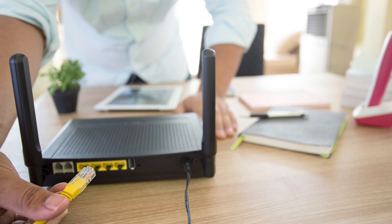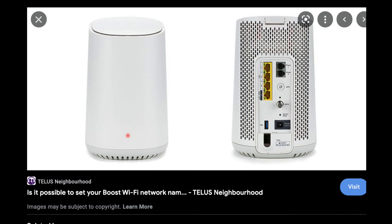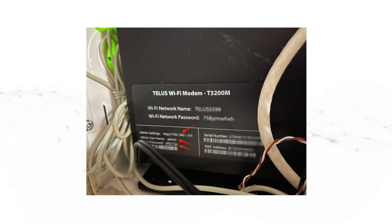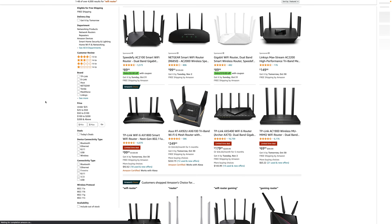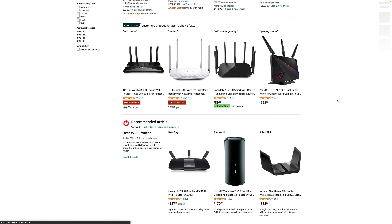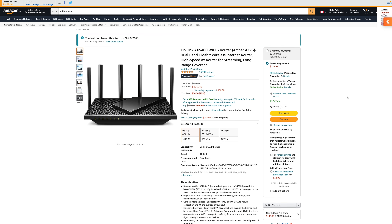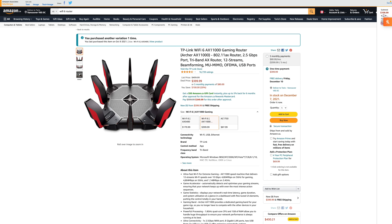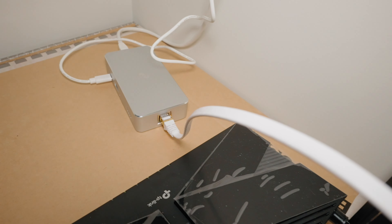A few preparations you want to do: number one, you want to locate your current all-in-one modem and be able to log into it. A lot of these modems will have a sticker on them with the admin login to the dashboard as well as the IP address — make sure you have access to that. The second thing you'll need is a secondary router. If you want a really good quality router, I'll link a few in the description — I've tested about three of them.